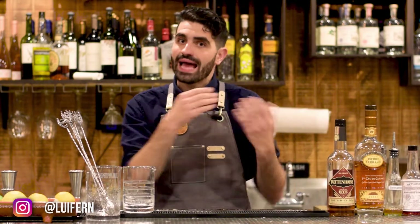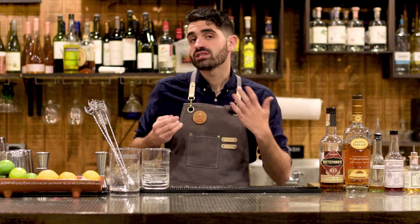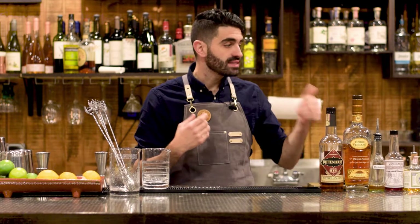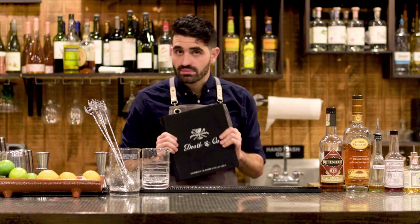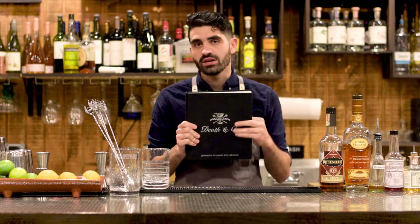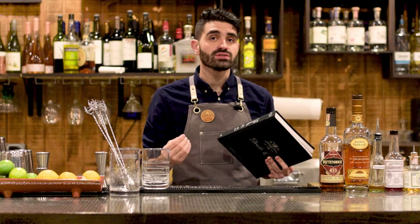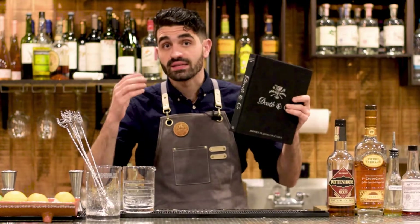As per my last video, where I did a comparison between a rye-only Sazerac and a cognac Sazerac just to see the original roots of this cocktail, I also discovered that in the Death & Company cocktail book — which I love and have talked about many times on this channel — they have a specific recipe for a Sazerac that actually blends the rye with the cognac. So as a follow-up, I figured let's make this Sazerac and see how it compares to the other two.